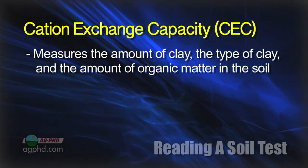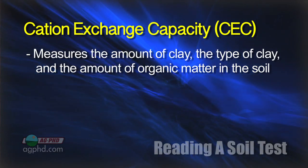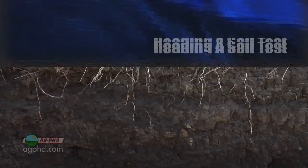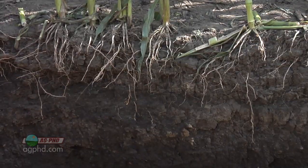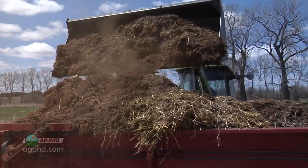When you think about the type of clay and the amount of clay you have in your soil, you can't really change those things without big dirt moving equipment. So what we're going to address is organic matter. You can improve your organic matter levels and that will increase your cation exchange capacity.